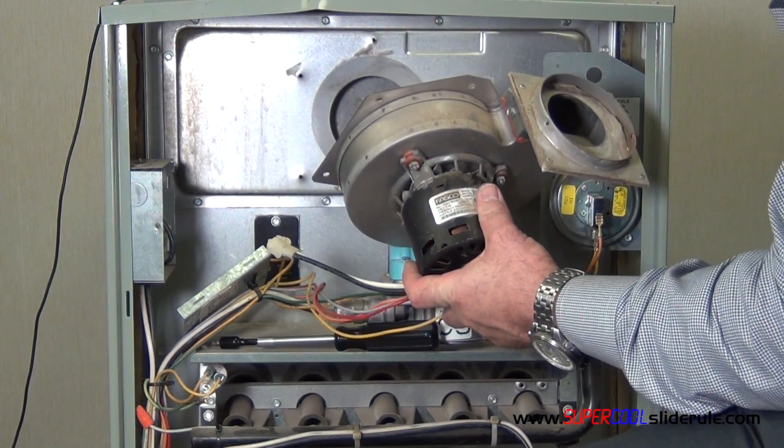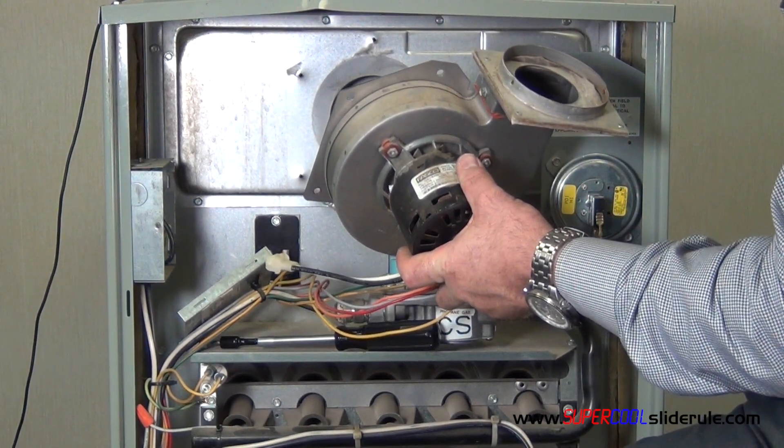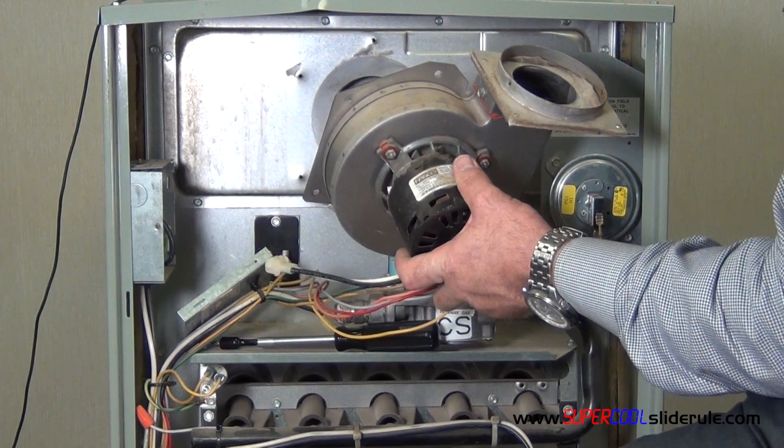This concludes our tutorial on replacing a blower motor assembly. Please stay tuned while I introduce the super cool slide rule — it is the coolest tool in air conditioning.